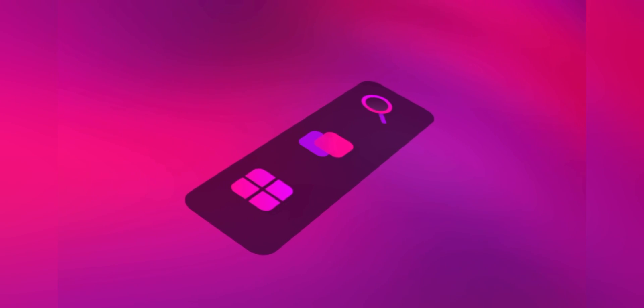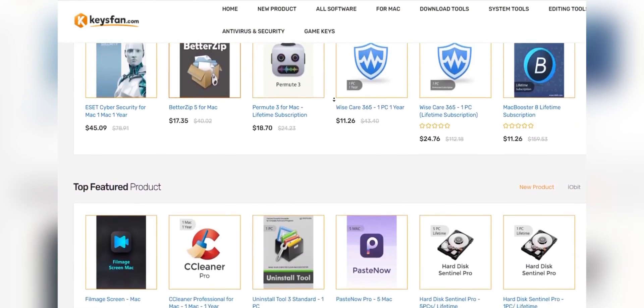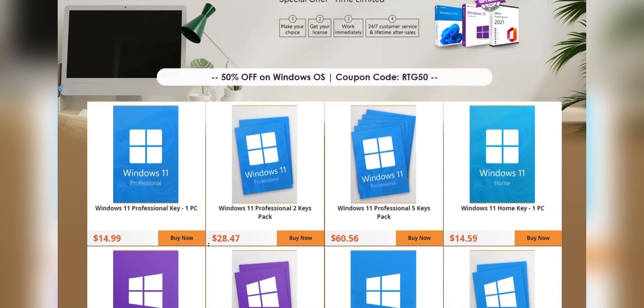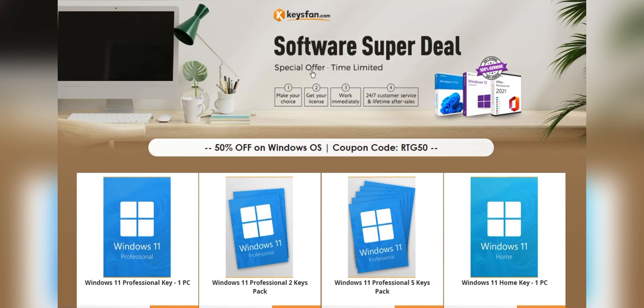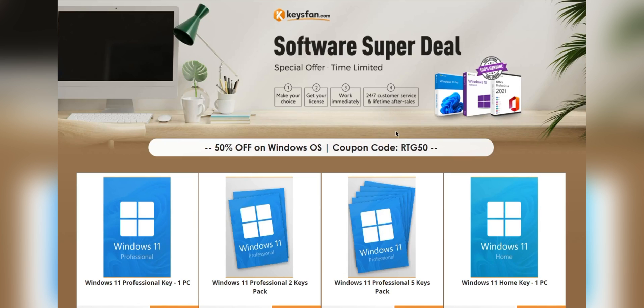Before starting the video, I'd like to talk about the sponsor: KeysFan. KeysFan.com offers cheap and legal OEM software keys in an easy way. You can activate software such as Windows and Microsoft Office in a fast and reliable way with keys that are 100% official and suitable for online activation. They also offer lifetime after-sales support in addition to 24/7 customer support.